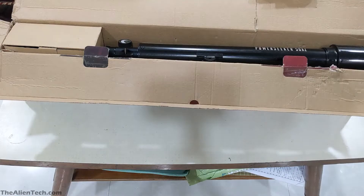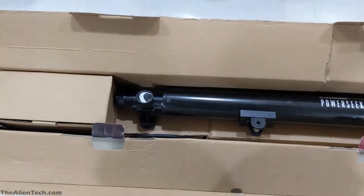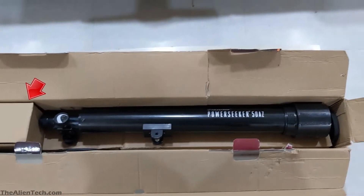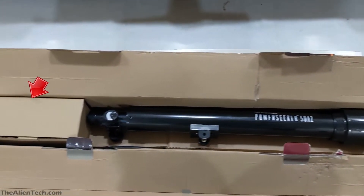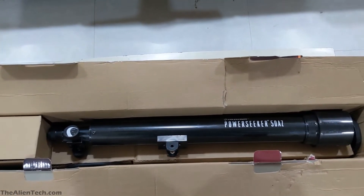When you open the box, you see the telescope is packed like this. There is a refractor optical tube assembly, a small box that has eyepieces, screws, and some accessories, and below these two items there is a mount which we will see later.